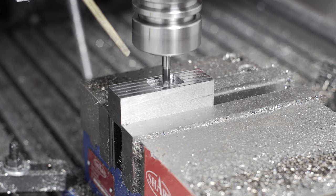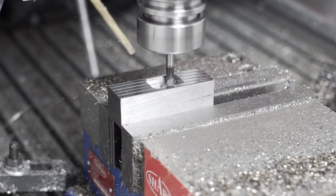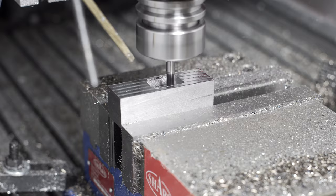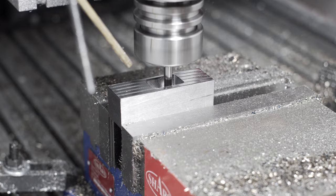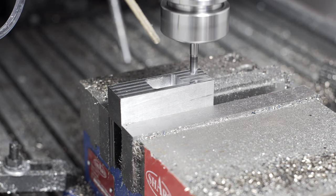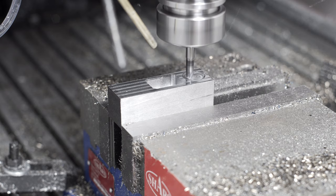A couple observations: since this is taking such tiny passes, the chips are microscopic, and the anxiety factor of this whole operation is relatively low. I wouldn't feel bad walking away from this — it'll probably be doing what I left it doing, so that's a nice property. Second, I'm pretty much positive I don't have this programmed as well as it could be. These high-feed, very shallow passes just take a different kind of mental programming model, and I don't think I probably approached all the toolpaths optimally.